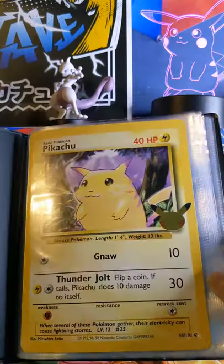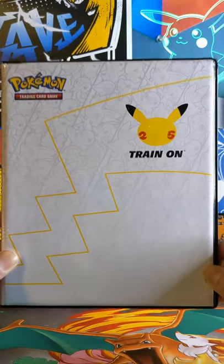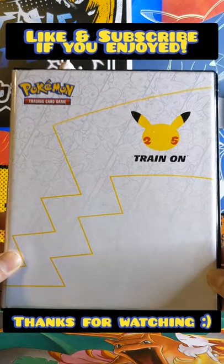There you go. This binder has 30 pages, so it has enough for the rest of the 24 starters, and hopefully in eight months we'll have this binder full of all the starters.